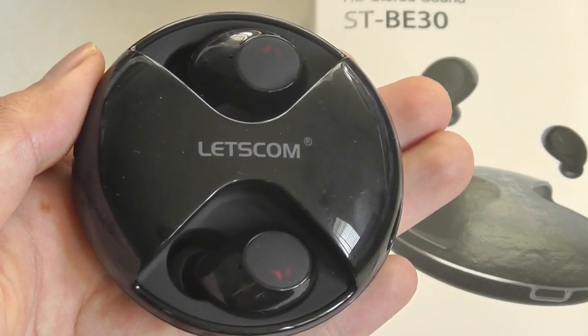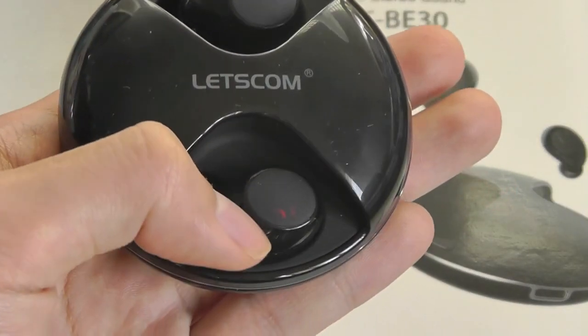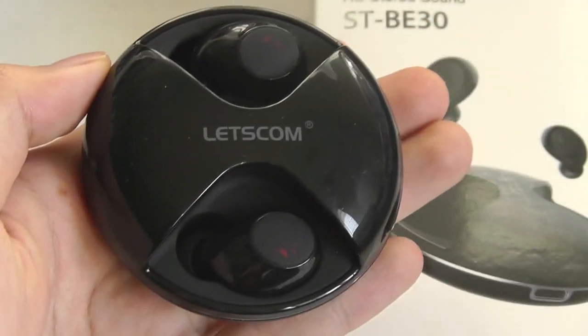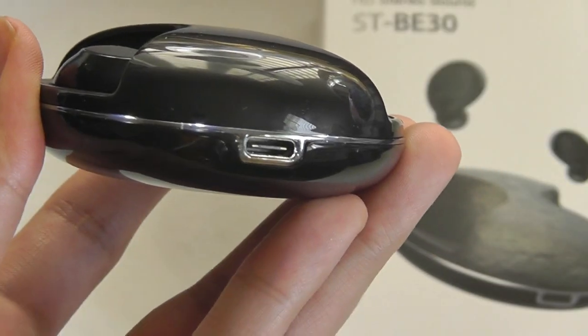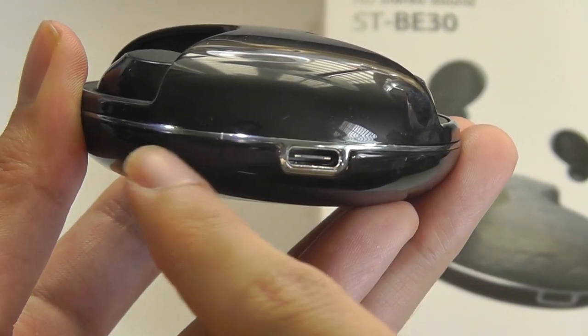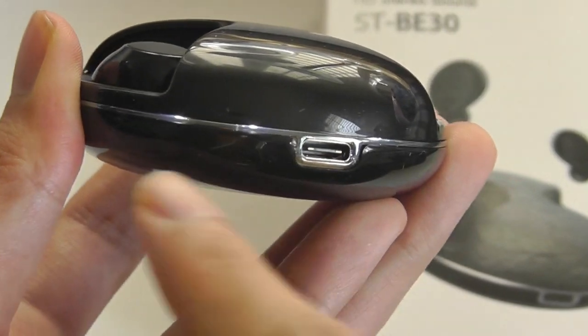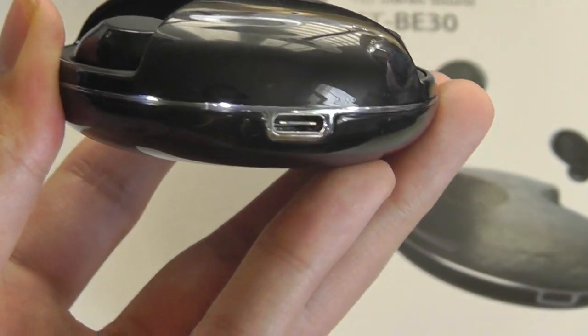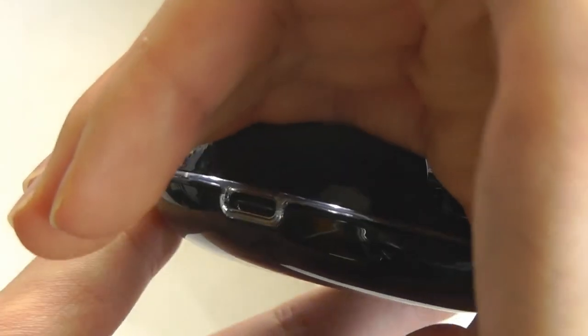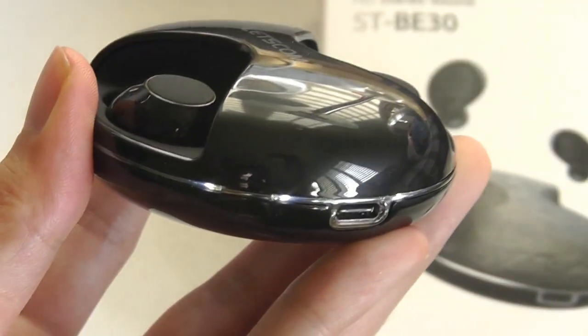Popping the earbuds into the case, you can see there's almost an alien symbol in red on the ear tips, which are touch-sensitive — you can tap on them to play and pause the music once paired. More so, there are LEDs embedded on this entire ring that is actually acrylic, so it's transparent, and it glows when it's charging. When you plug it into the Type-C port, it also glows and flashes — just a lot of very clever touches that make it come to life in the dark.